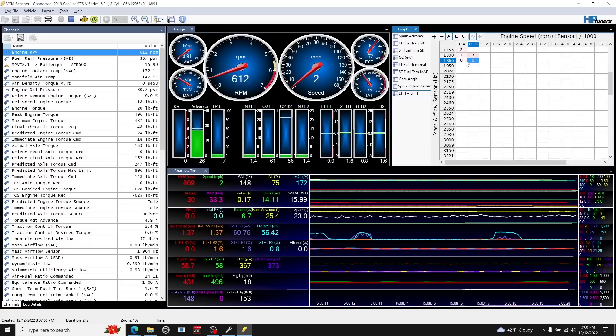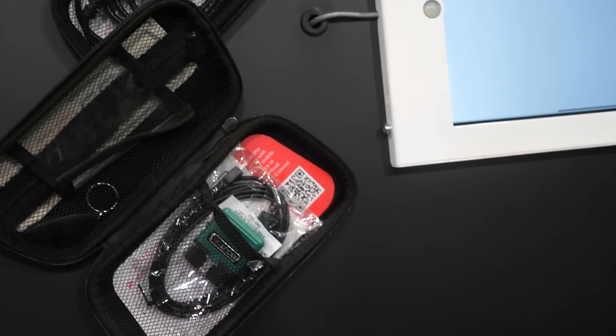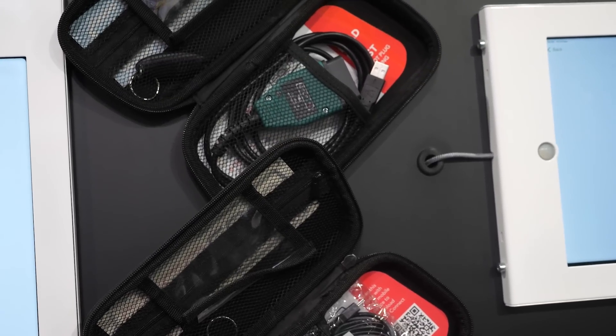At what point — and I know there's not a black and white line in the sand — when did OEs start to move to torque-based tuning? In the mid-2000s we really start to see the introduction of drive-by-wire throttles, and that's what started the torque revolution. The primary purpose early on was to vary the power delivery based on pedal position, giving a different amount of throttle opening for different situations, and then integrating with torque control for automatic transmission control.